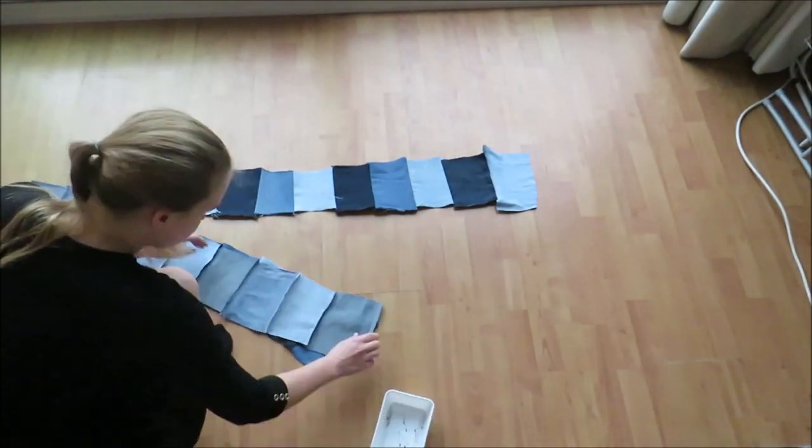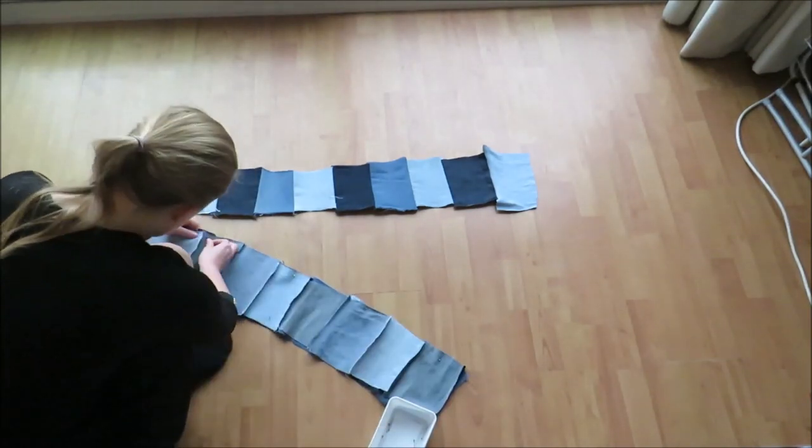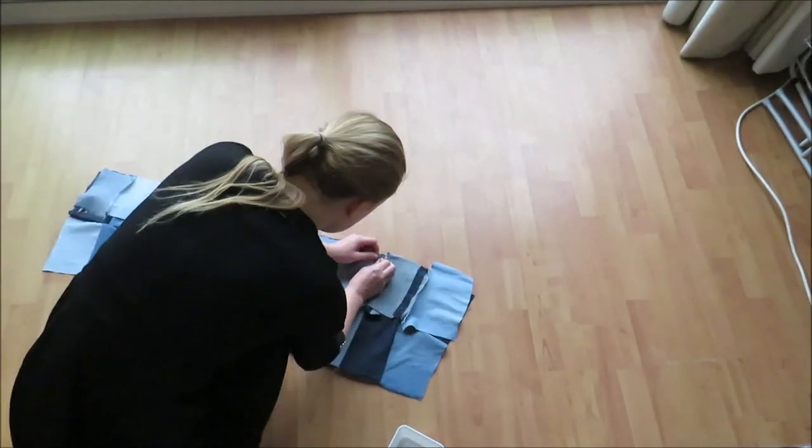It's important that the patches match up with each other, so try to do this as carefully as possible for the most beautiful result.